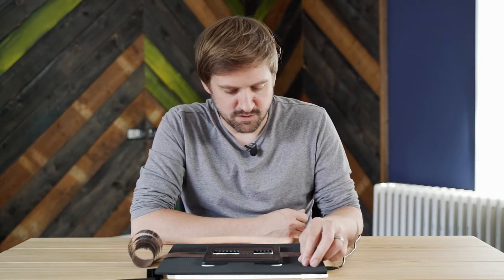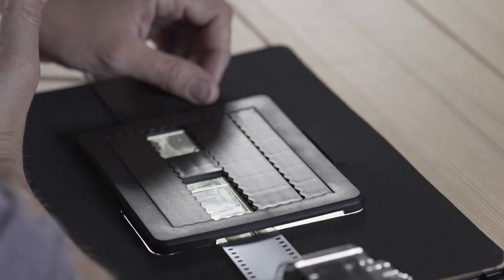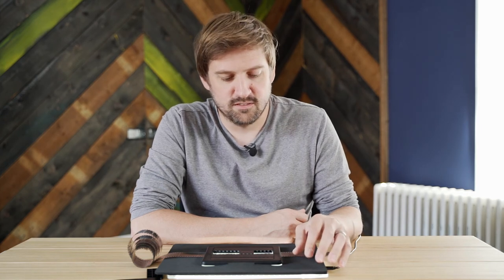So whilst it is absolutely possible to make a mask like the Mask A4 by cutting a hole in a piece of cardboard, there are additional useful features to the Pixelator Mask A4 that will definitely improve your workflow.